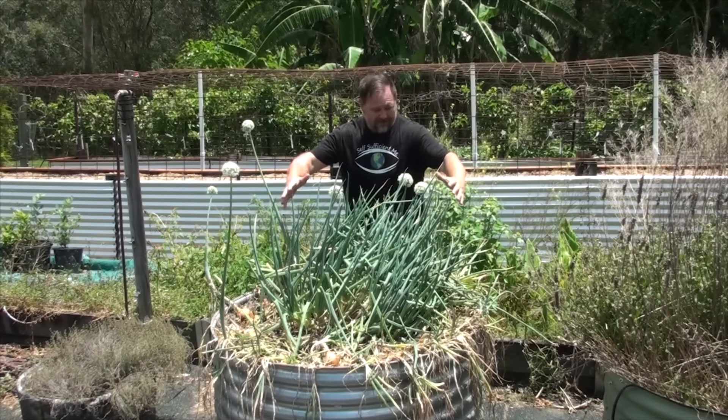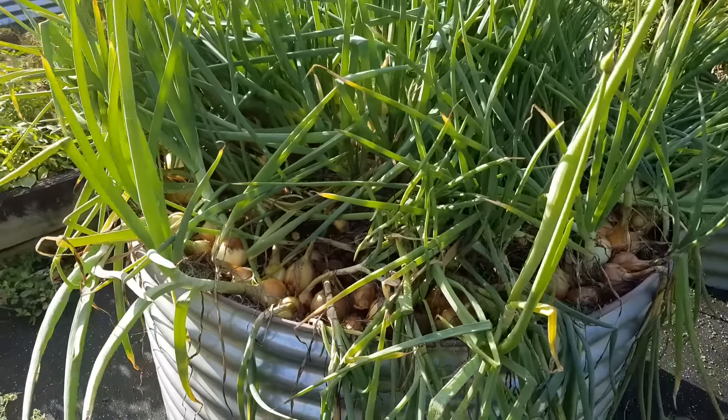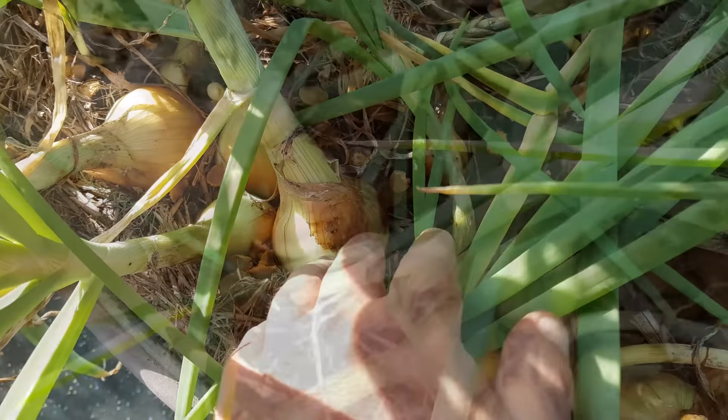Crowd growing onions like this in a raised bed means you can grow more in a smaller space, it helps to suppress weeds, and it allows for earlier harvesting, as we'll discuss next.